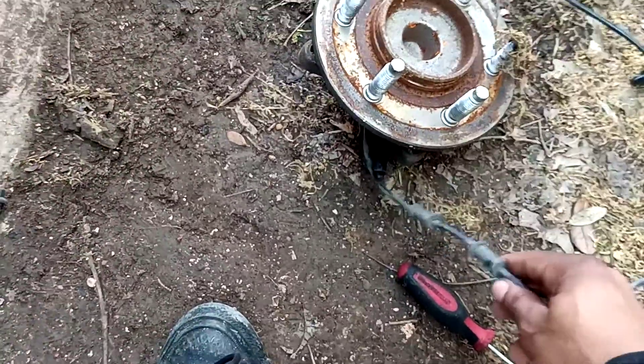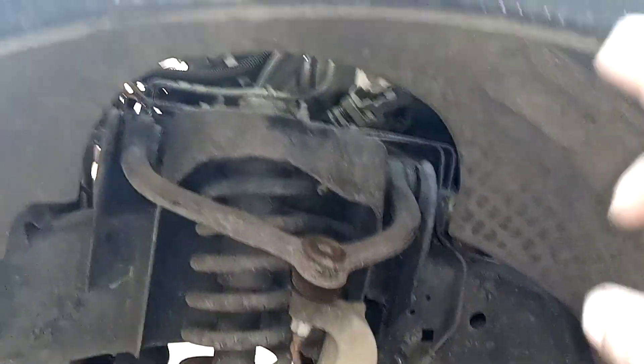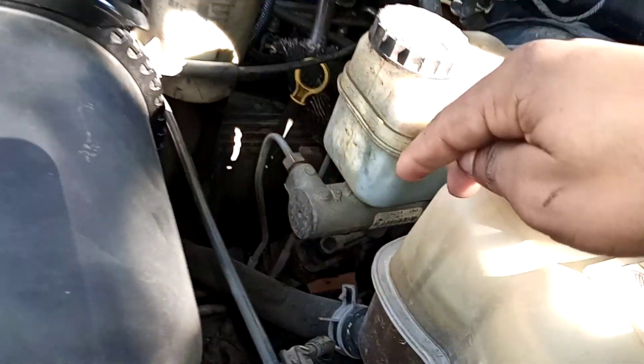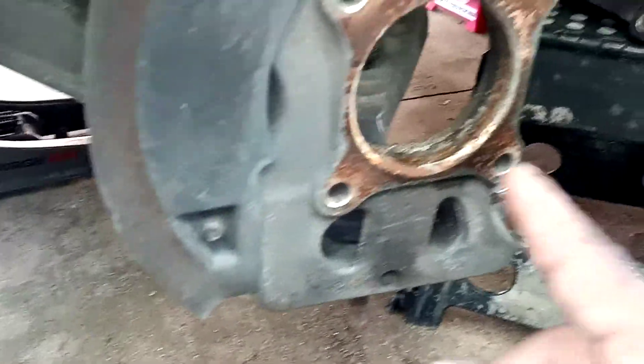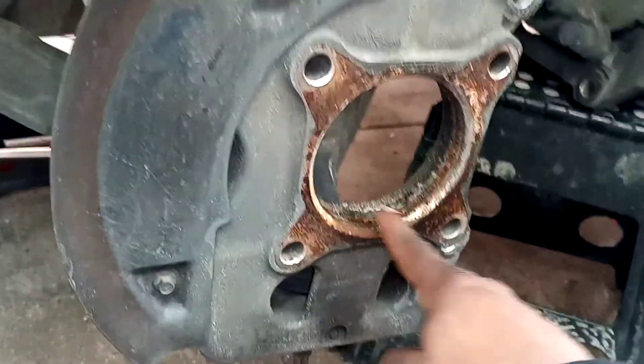Then you'll have your ABS wire. You fish it through this area here, go up past the wheel well, and it connects to a wire right in this area down here.